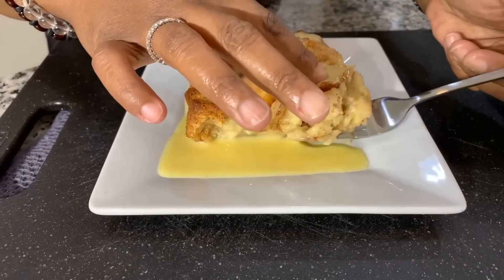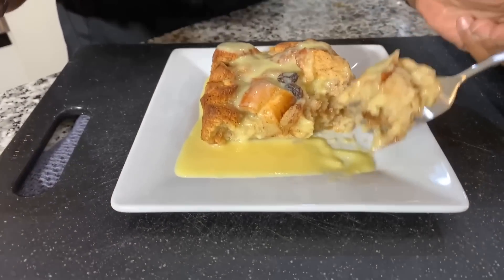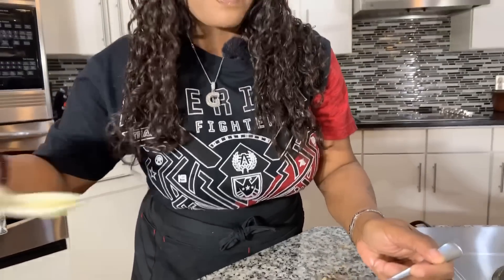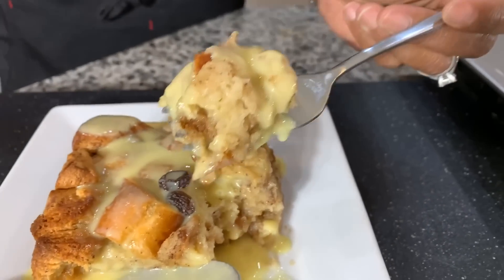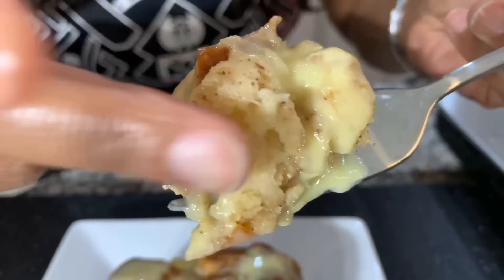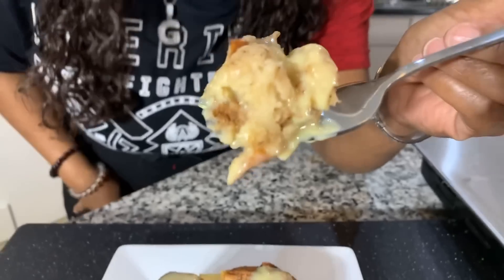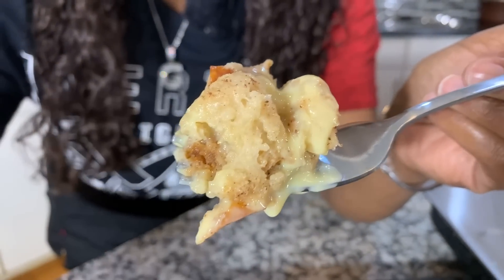I like mine at room temperature or cold, and I like to heat the sauce up separately. I'm adding more sauce — I don't know how hot it is so I might not want to burn my mouth. Look at this! Make you some, god bless and good night.